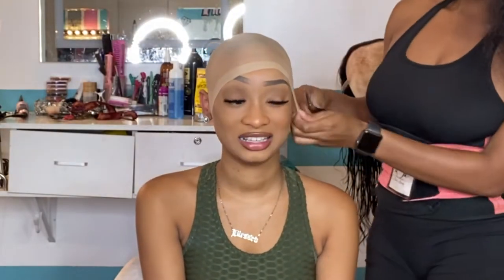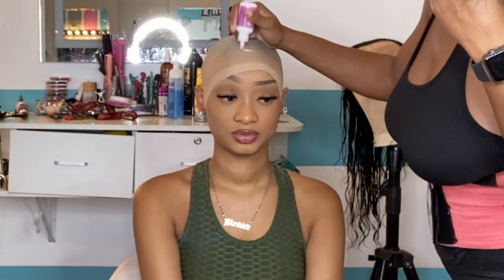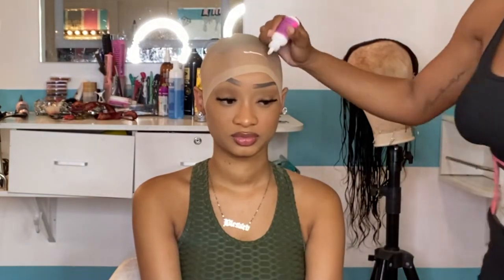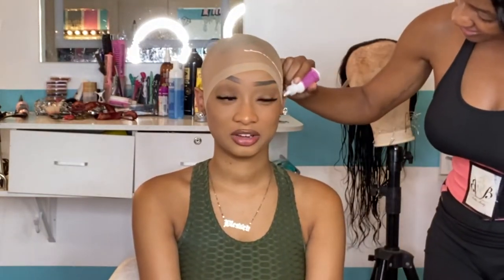Now that I have those braids tucked underneath that cap, I went ahead and cut those ear holes out. Yes, you're gonna want to cut the ear holes out for both sides. Once you've done that, you're gonna want to get your glue. Today I am using Boho Hold. I did change my ball cap method up a little bit — I don't only use the Got2B spray, I use my glue as well.